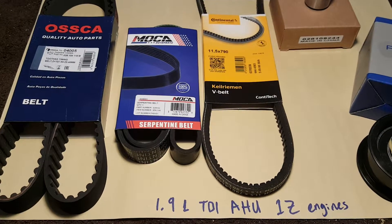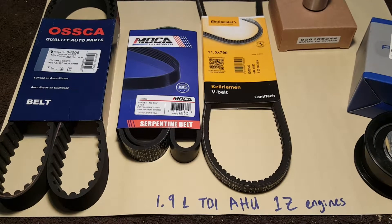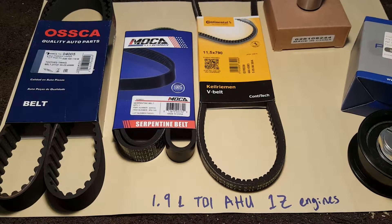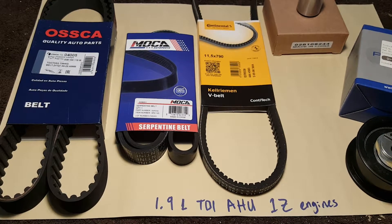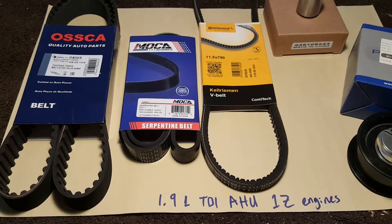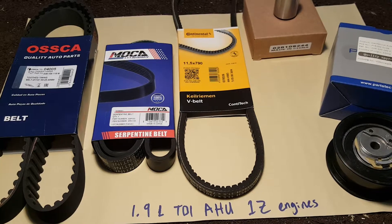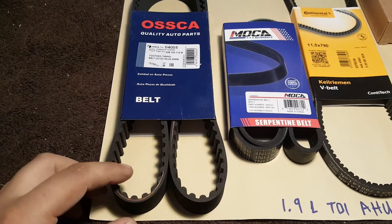Hello everyone. I'll be making a video over the components to service a 1.9 diesel TDI AHU or 1Z engine from Volkswagen. I'll be going over the part numbers you need for everything in the engine — the timing belt, the serpentine belt, the auxiliary belt for the AC or water pump, and the tensioners you need.